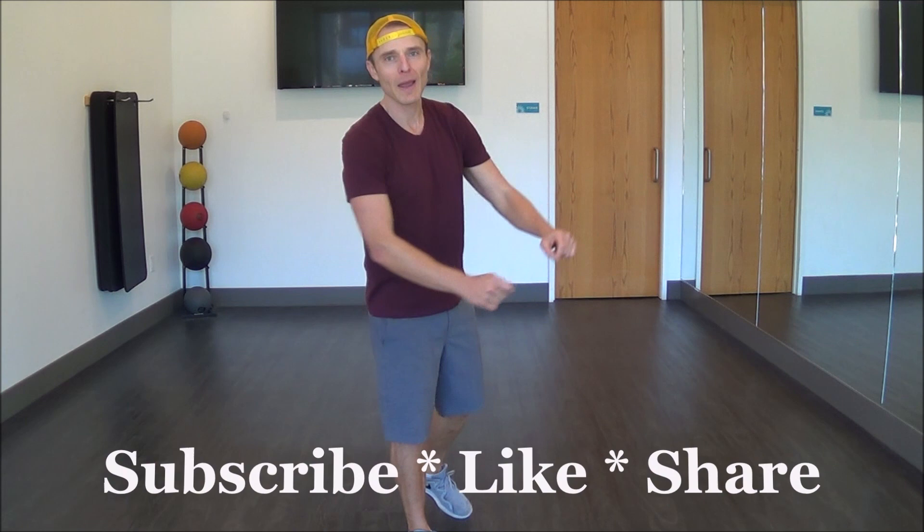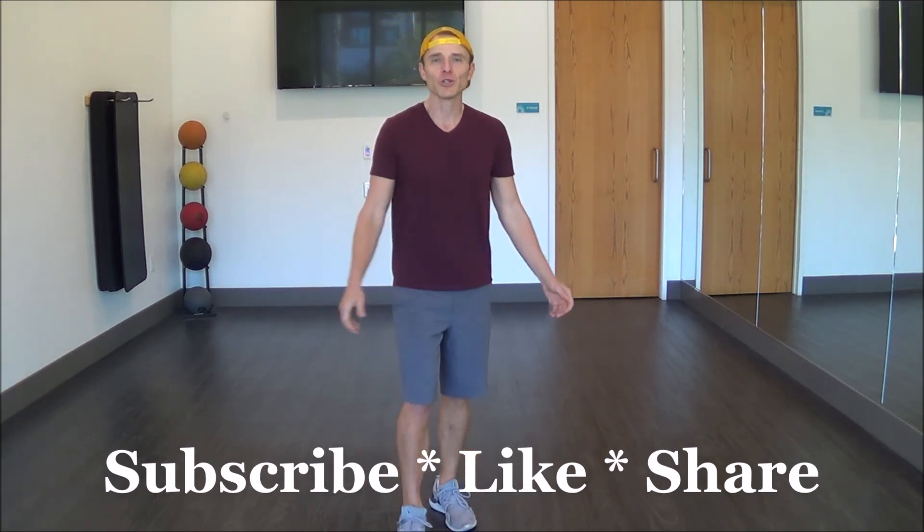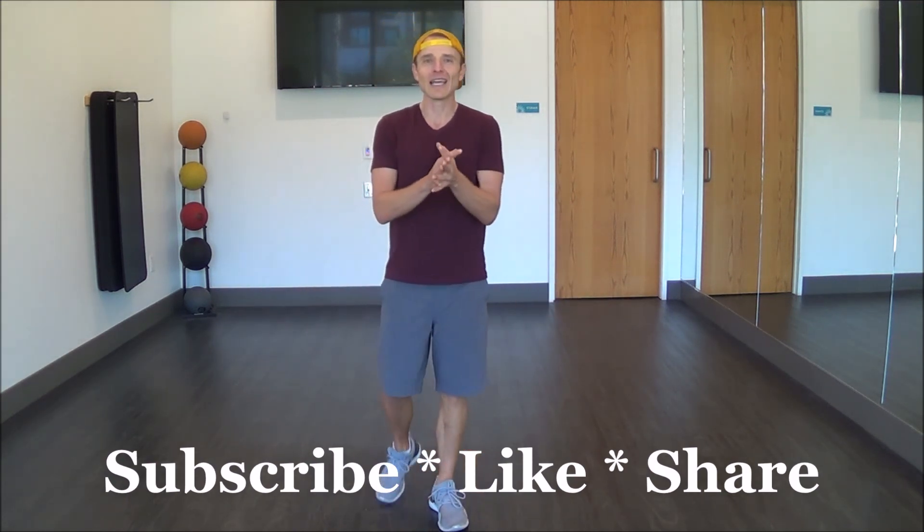If you haven't yet, please hit that subscribe button down in the corner. Make sure you share, like, and get out there and dance. I'll see you on the dance floor, y'all.